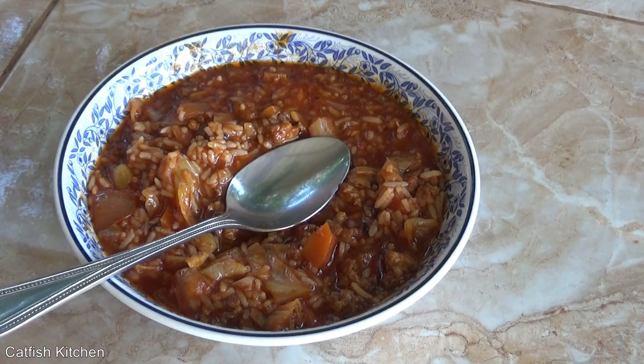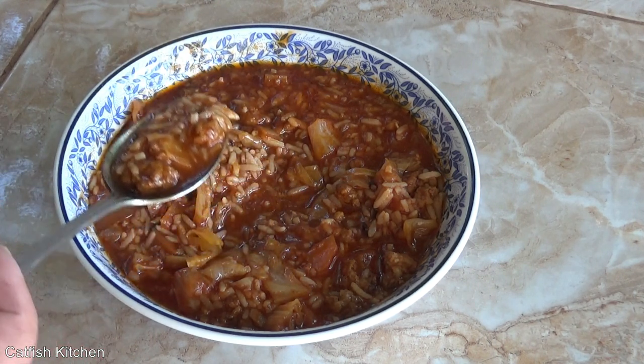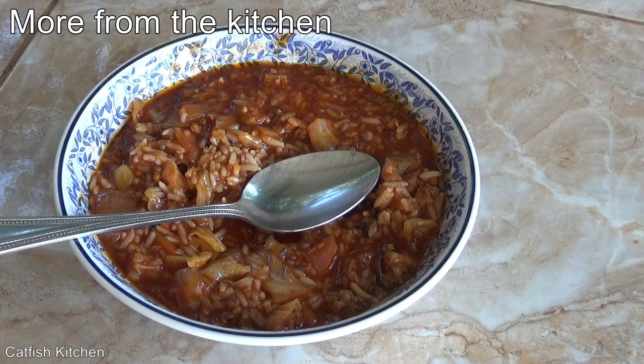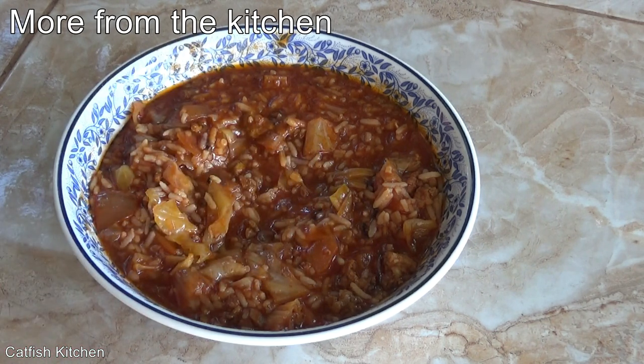Link to the written recipe is in the video description. If you like this, give it a share. As always, thanks for watching — I do appreciate it. Go make yourself some cabbage roll soup! The prep time is only about 10 minutes — throw it all in the slow cooker. You don't have to cook off the pork like I did; I think it's better that way, but if time is an issue it doesn't have to be done.